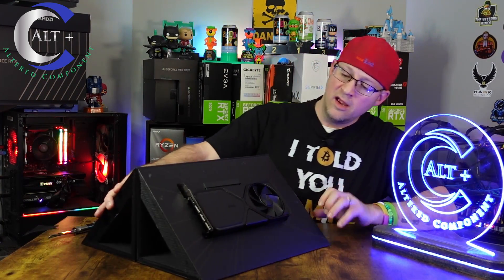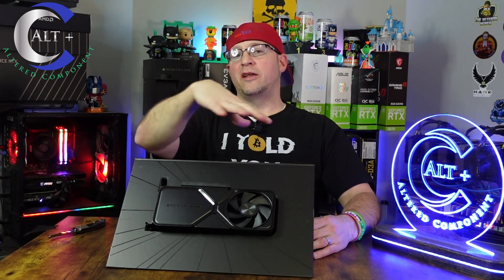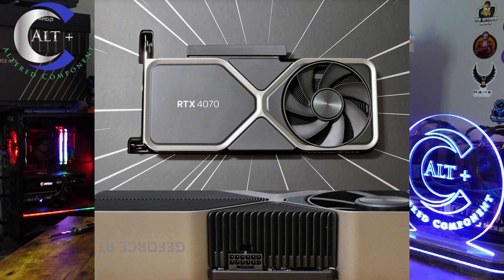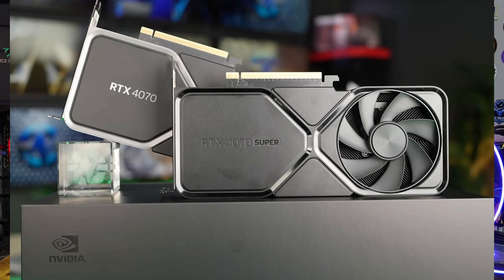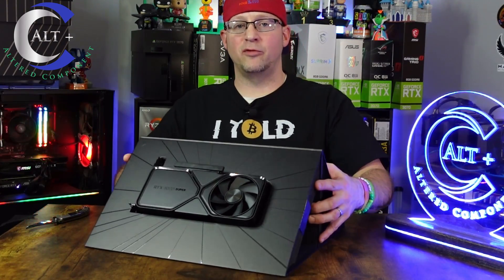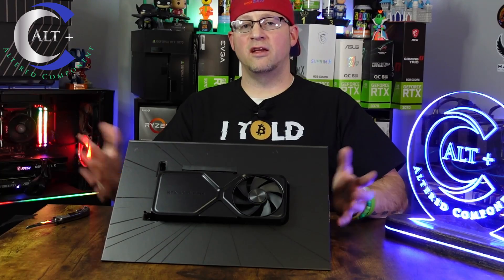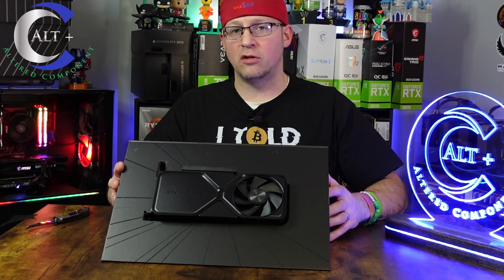Oh man, that's so pretty — look at that thing, it's all blacked out. So the regular 4070 Super and the non-super Founders Edition were actually like a pewter or gun metal silver, with gun metal accents all around it. But this is all blacked out. I thought from all the videos and pictures that I really wouldn't like it, but man, it's actually a really pretty card. Let's get some good light on it and do a really nice close-up look so you can get an accurate portrayal of what it really looks like.